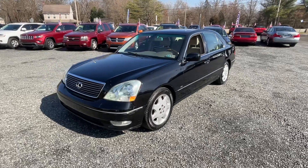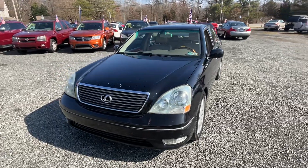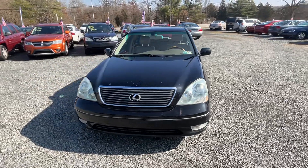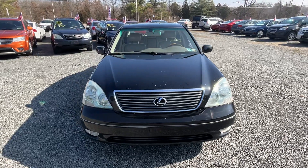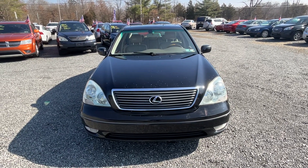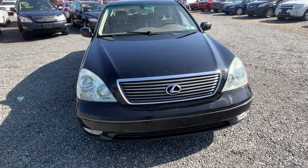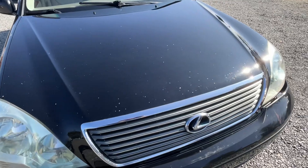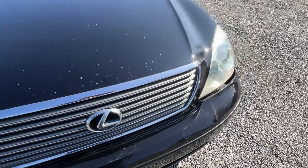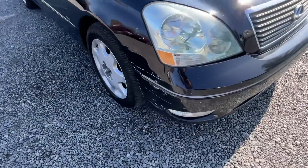This is for everybody who says they want an inexpensive Toyota — this is an '02 Lexus LS430. She runs like an absolute top, but she has some cosmetic issues as you can see on the hood: some stone chips, and the front bumper is misaligned, probably from that scuff.